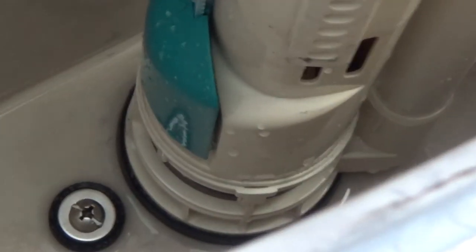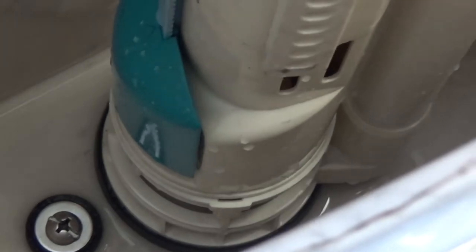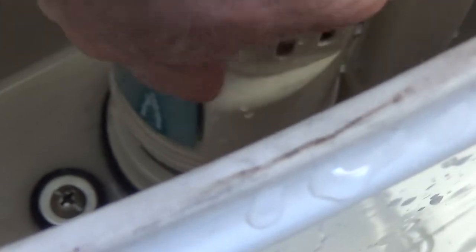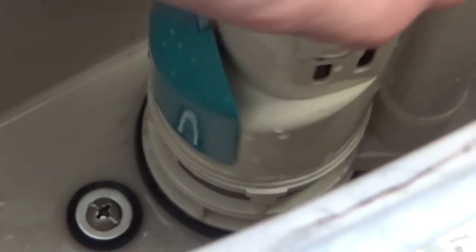This other section rotates around. There's a lug either side on this section, so you need to align that lug. Just pick a side, align the lug and it'll align the other side. Then it should just pull straight up.